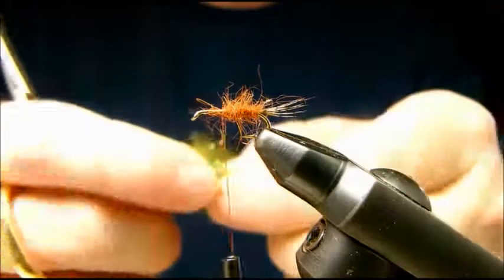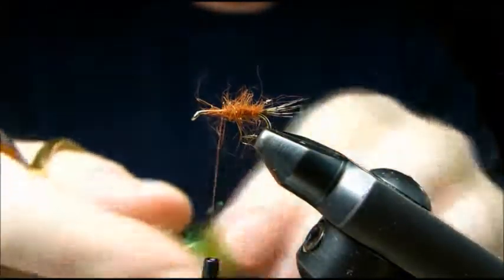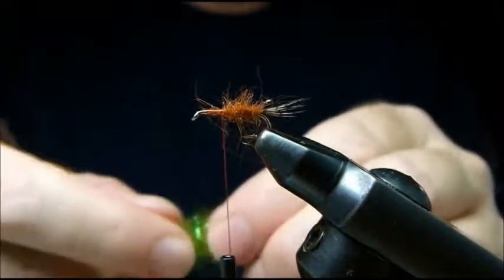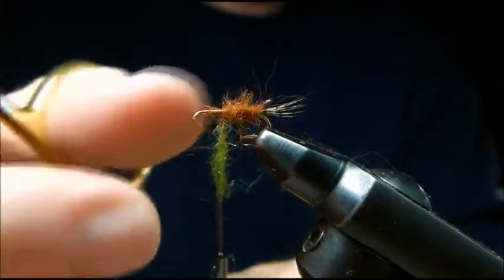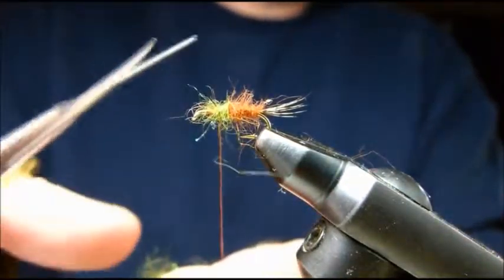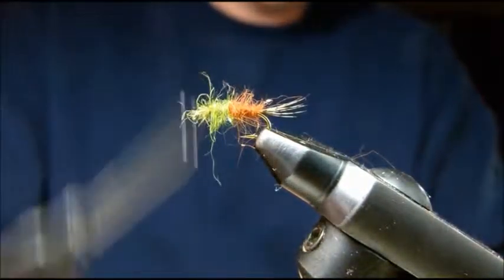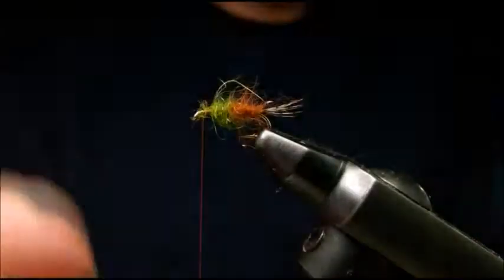Next we'll do the same thing with our thorax. Just pre-mix a little bit of olive rabbit and olive ice dubbing. Now we're going to direct dub that. A couple more wraps and our thorax will be done. And now we have our thorax.